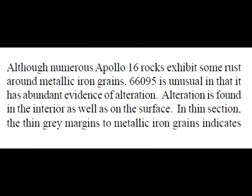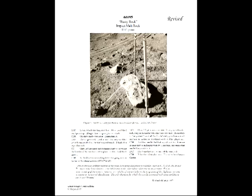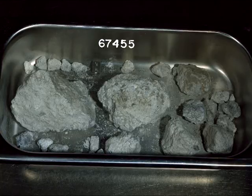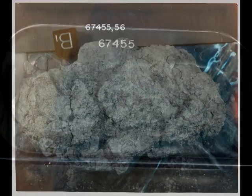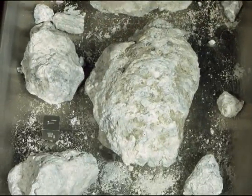Although numerous Apollo 16 rocks exhibit some rust around metallic iron grains, 66095 is unusual in that it has abundant evidence of alteration, found in the interior as well as on the surface. In thin section, the thin gray margins to metallic iron grains indicate rusting in situ. The brown stain extends into the silicates surrounding the iron grains. It is difficult to believe that this is the result of terrestrial alteration. Browsing through the Lunar Sample Compendium, I learned that breccia sample 67455 is one such example — so much for ferric iron being found in only one breccia sample.